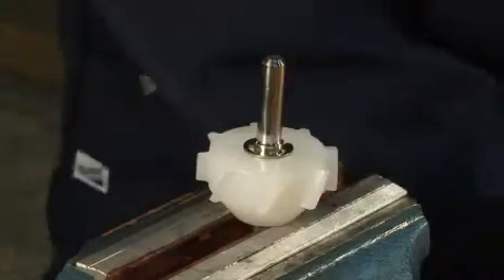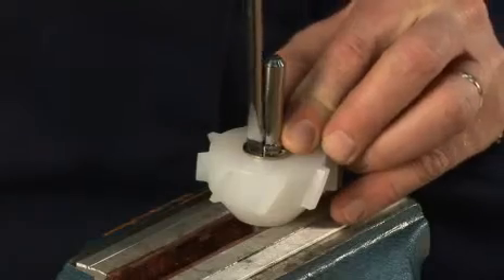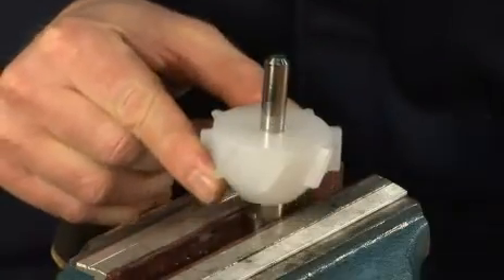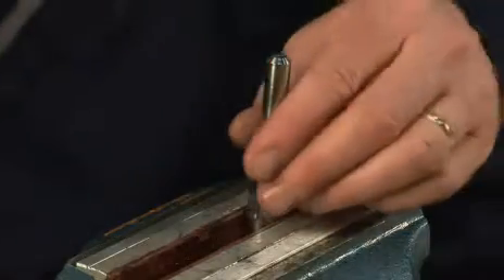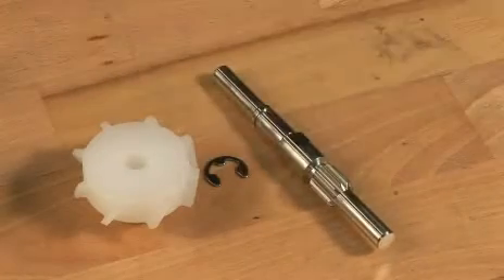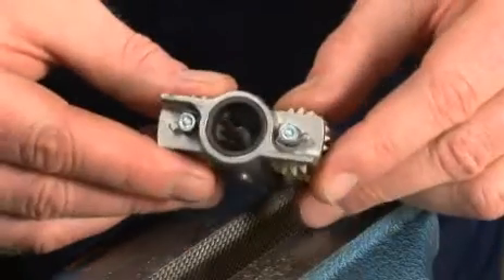Gently place the turbine shaft in the vise. Remove the circlip and pull off the impeller. Remove the bearing by use of a mandrel.